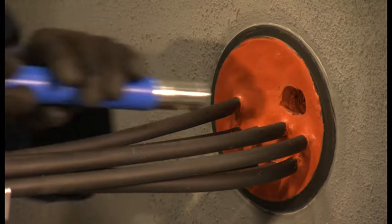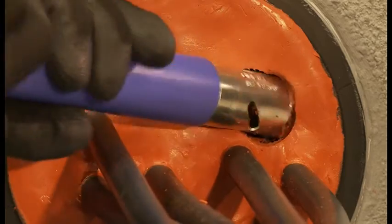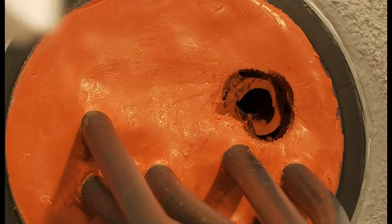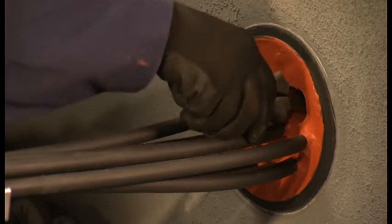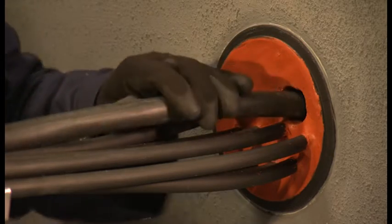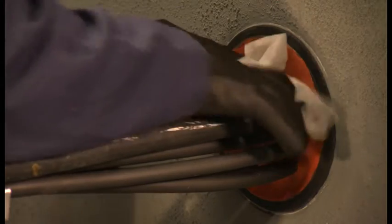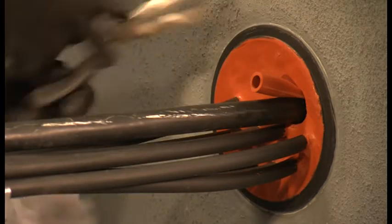Cut away some more sealant around the empty sleeve using the coring tool and the pliers as before. Long nose pliers are used with a twisting action to remove the sleeve from its strip of sleeves. The larger cable is inserted into the space created and cleaned prior to sealing. If possible, a sleeve should be put around the new cable to ensure cable separation. In this case, a single 1812 sleeve is inserted to ensure a tight fit.